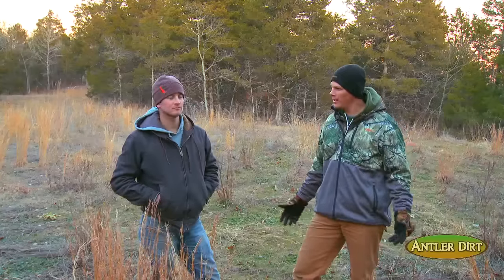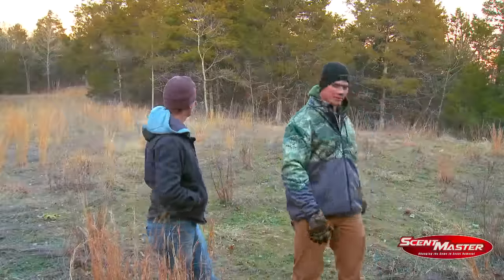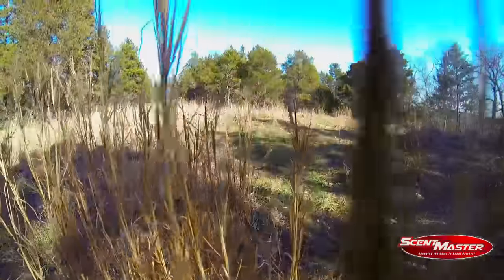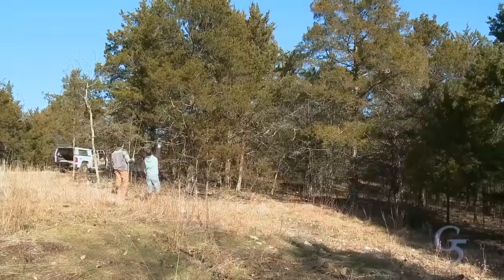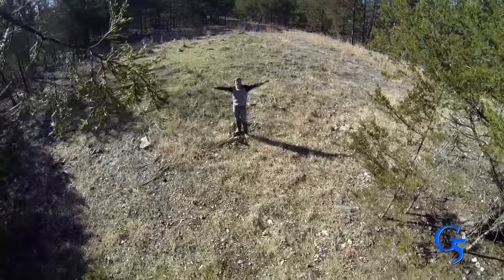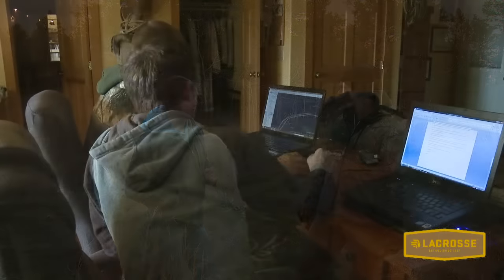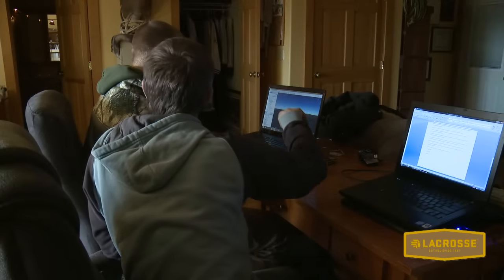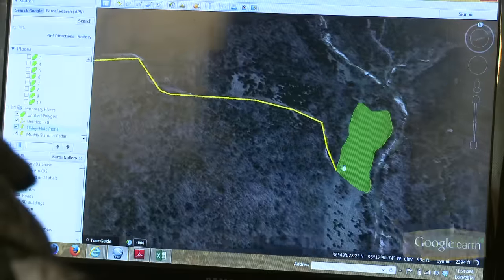One of the best things we like about this property is the little roadway that comes right through the center. There are already some pre-established little openings that just need a little sweat and elbow grease. We've already started picking our stand locations — we've picked a little cedar over here in the southeast corner with a west wind. After we finished our tour, we headed back to the office, jumped on our computers, and started mapping out our plans.